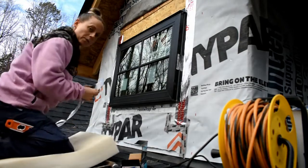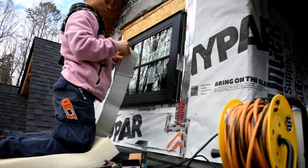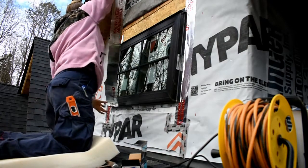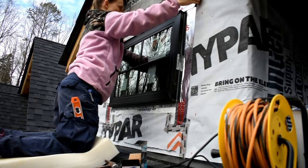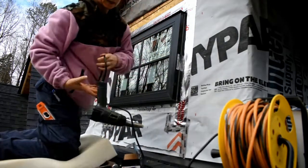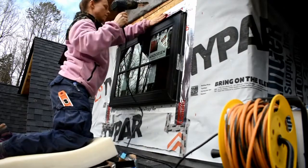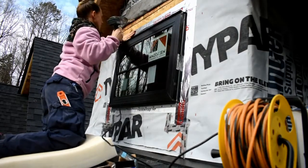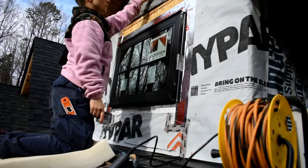Now we're going to run a piece of flashing over top of that, and it's going to overlap these pieces on the side by a few inches. Once that's on, the only thing we have left to do on the outside is to pull this down and tape it.